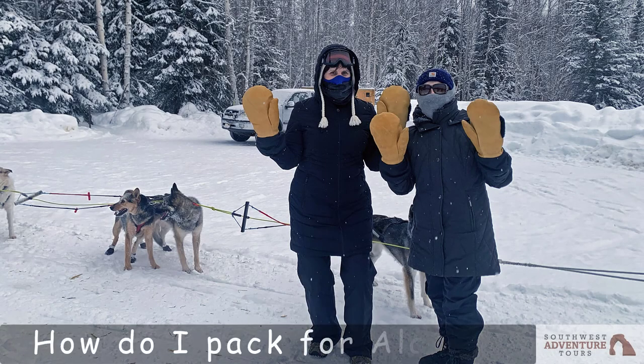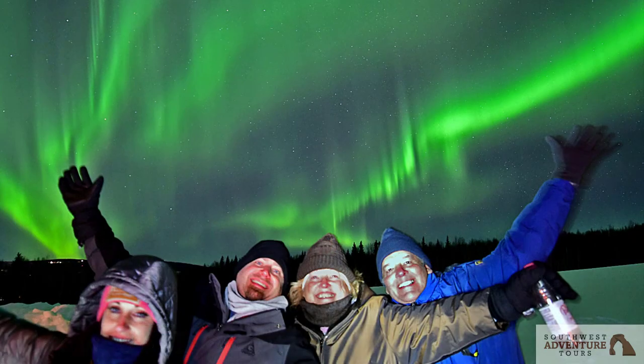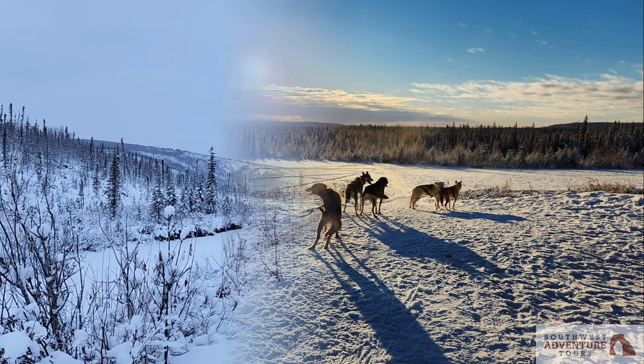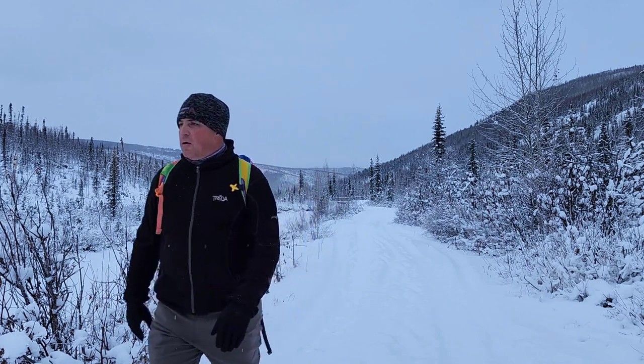Are you looking to learn how to pack for your trip to Alaska so that you'll be nice and warm when you're either looking at those magical northern lights or hanging on to a dog sled? Keep watching because here comes Jason Murray, president and founder of Southwest Adventure Tours, who will explain what you'll need to know when packing for your tour.